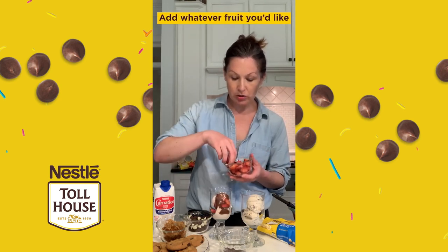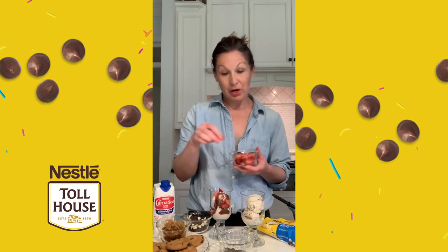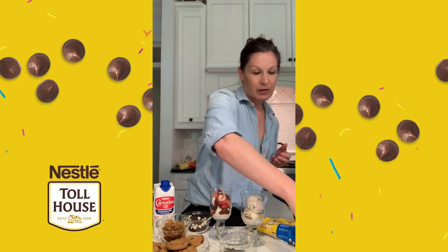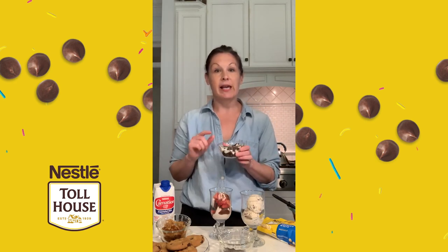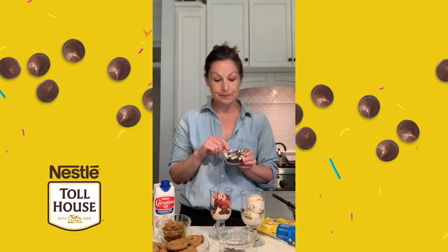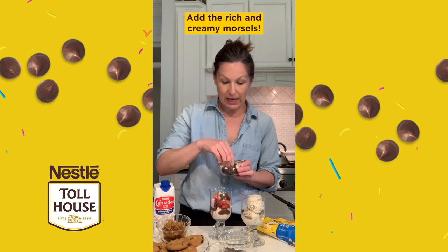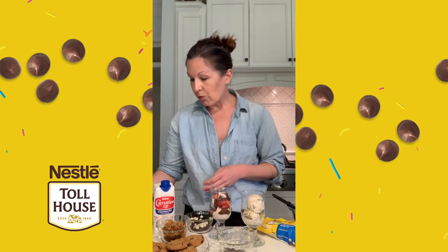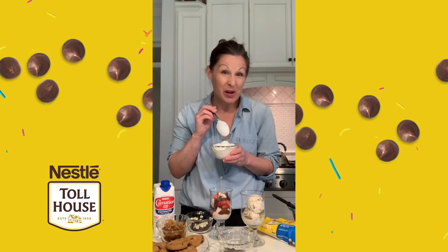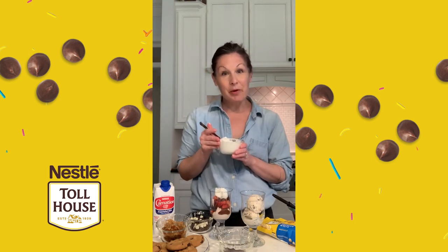You could use bananas, blueberries, peaches, cherries — whatever you've got and whatever you like putting with ice cream, go for it. I've got some strawberries, and then I've got a mixture of our Toll House semi-sweet morsels and our premier white morsels. I'm going to go ahead and add that to this sundae as well. So many flavors, so many textures. And then I'm going to top it with a little bit of whipped cream, because why not? That's the strawberry one.